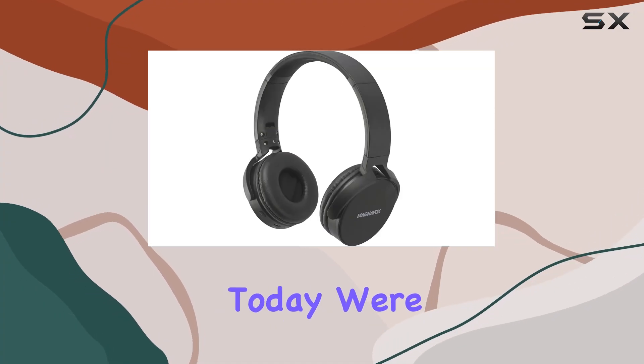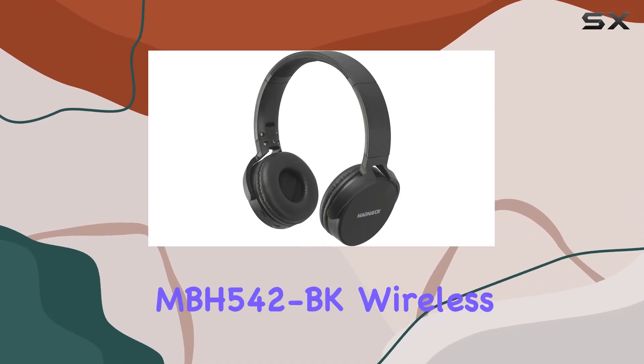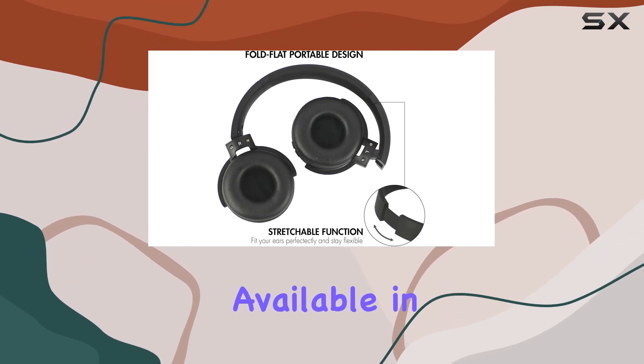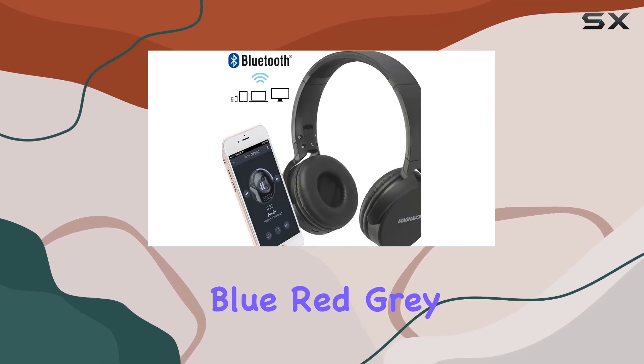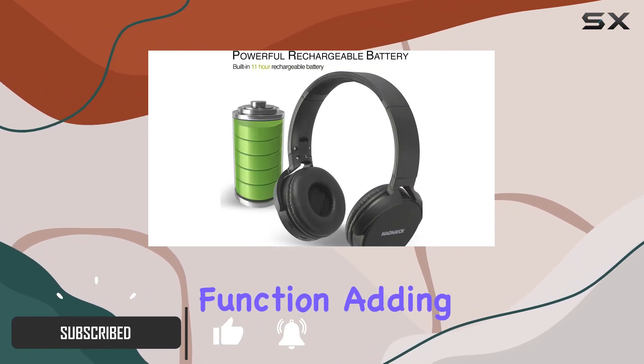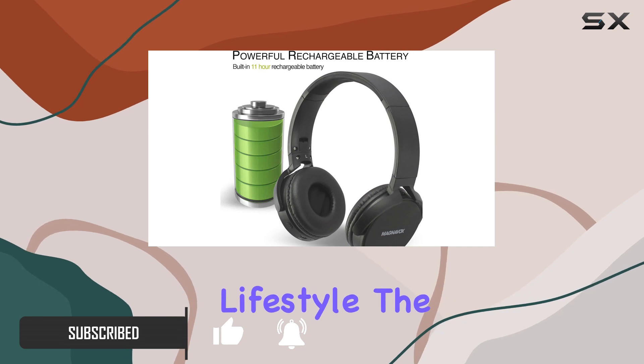Hey everyone! Today we're diving into the Magnavox MBH542BK Wireless Stereo Headphones. Available in sleek black, blue, red, gray, and white, these Bluetooth headphones offer a hands-free phone answering function, adding convenience to your on-the-go lifestyle.